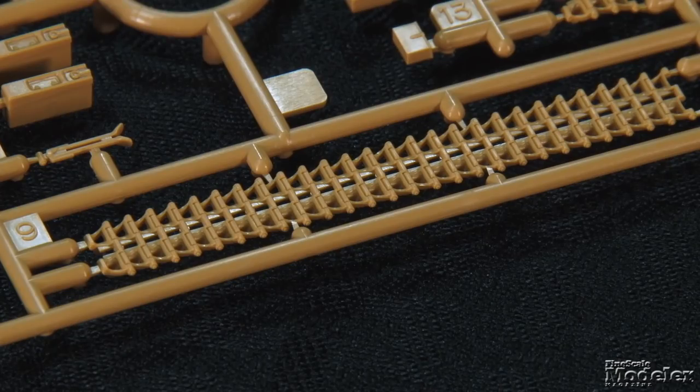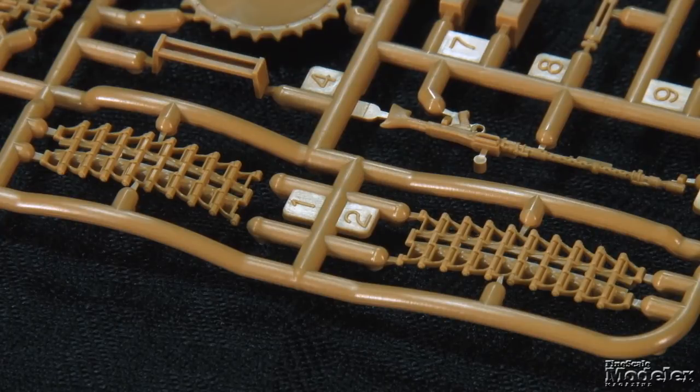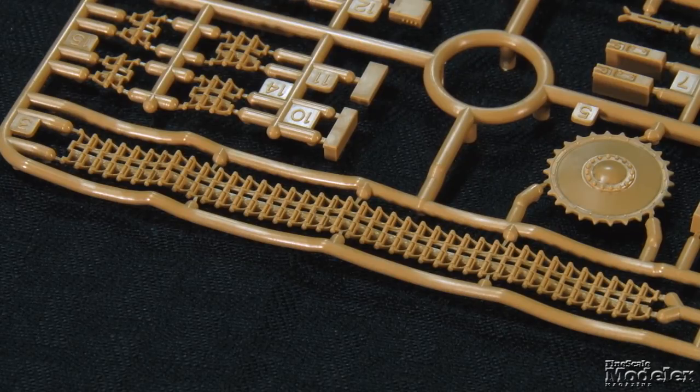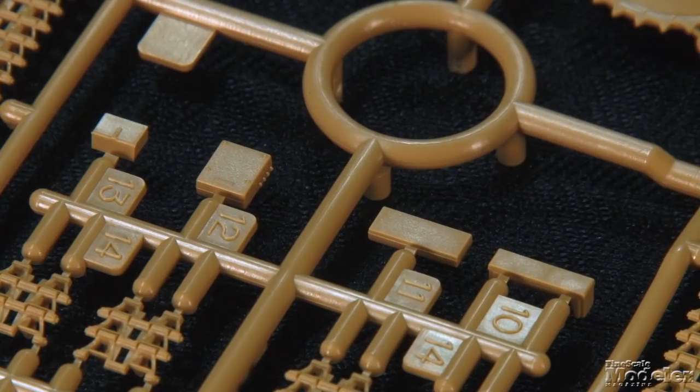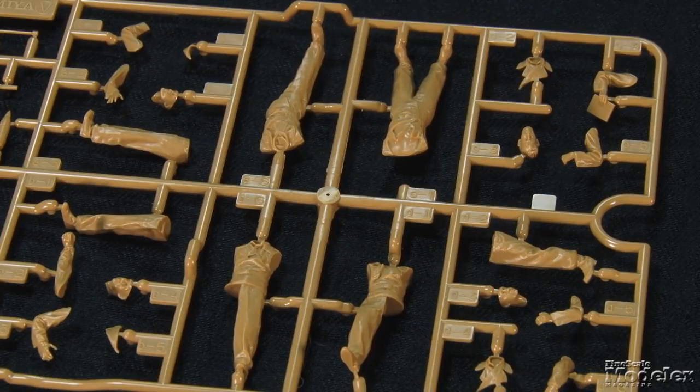New parts in this edition include beautifully molded link-and-length tracks — the original featured vinyl tracks. There are short and long sections to go around the idlers and drive sprockets, and the upper run has sag molded in over the return rollers. The same sprue provides new sprockets, an MG42 for the fighting compartment wall with ammo, and various other pieces of equipment including electrical junction boxes. Also new are nicely molded figures with sharp hands and faces, separate helmets, and especially nice separate lapels for a better 3D effect.